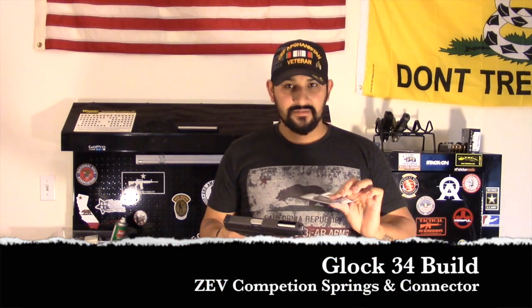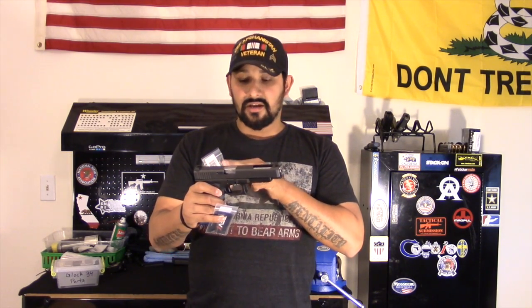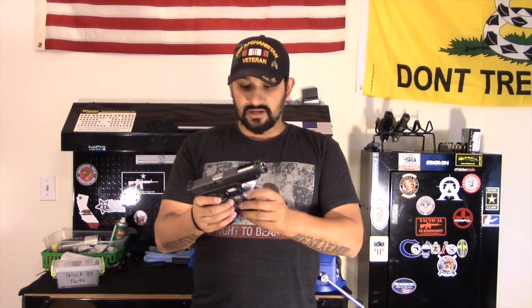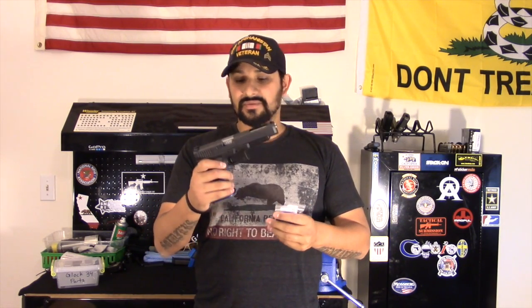What's going on guys, Major League Shooter here. Today I have another video for you, and this one in particular is going to be the installation of the competition spring set by Zev Technologies for the Glock 34. While I'm in there I might as well also replace the connector, since I have the connector spring to replace anyway. The reason I wanted to replace the connector specifically is because it's going to allow me to get a lighter trigger pull — going from about 4.5 down to about 3 to 3.5 pounds.